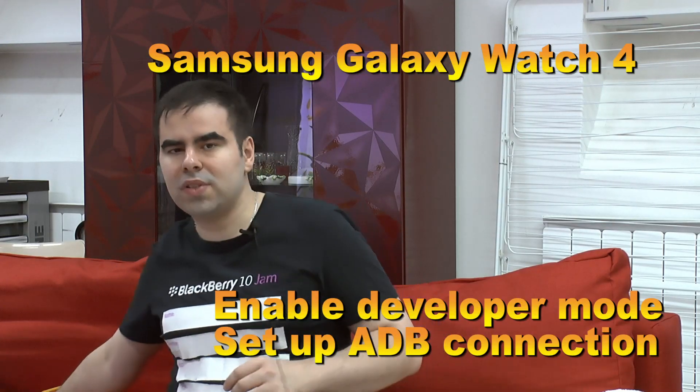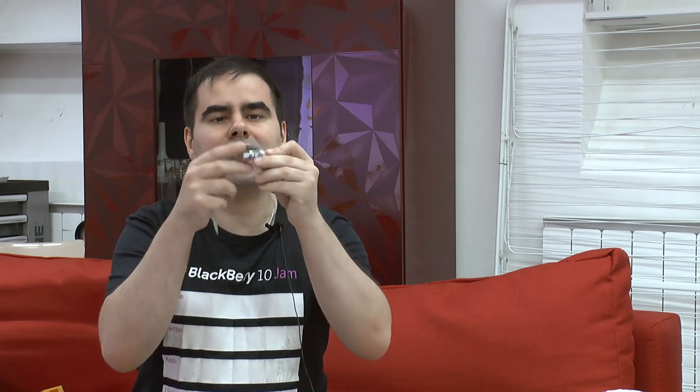Just in case anyone of you still wonders why I keep playing around with the Galaxy Watch 4 on what essentially is an electrical engineering channel, well the answer is simple — I have this device for a little consulting project.